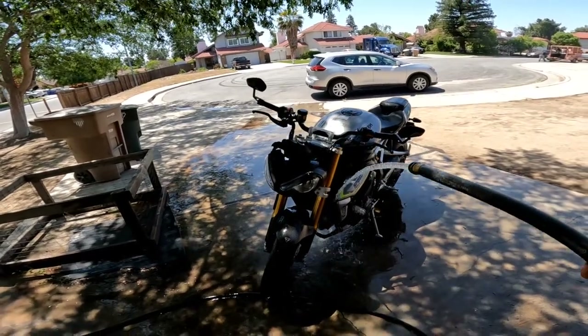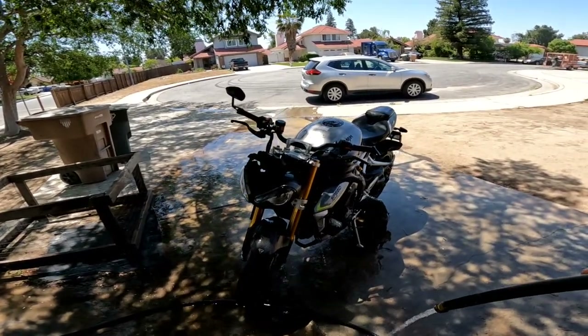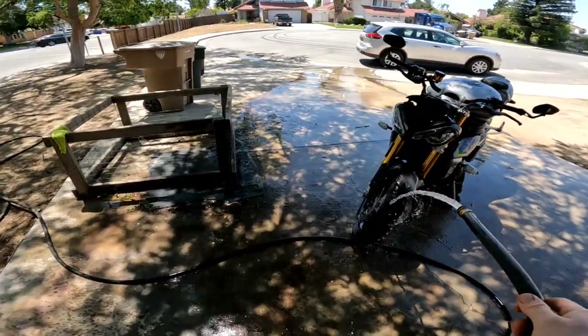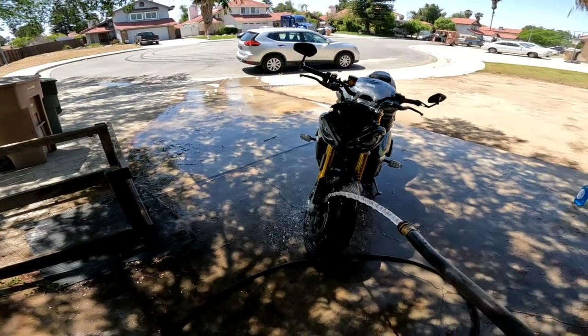Most likely I might not even buy from Cycle Gear. Like I said, Scott over at Artillery does good deals on tires. But if they have some insane deal going on at Cycle Gear, I'll just get it from there and let Scott put it on for me.